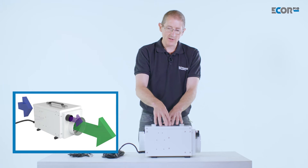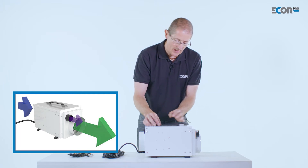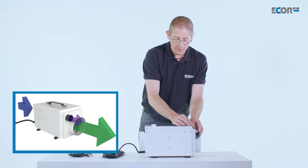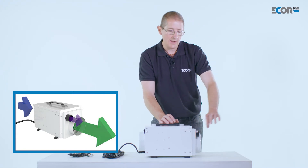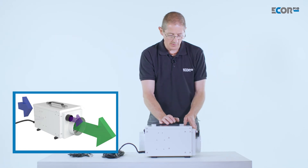The machine itself then needs to remove the water vapor from the wheel. It heats up a percentage of the air and drives it through the wheel, evaporating the water out, and we end up with a humid air out stream which we need to duct away from the area we wish to dry.